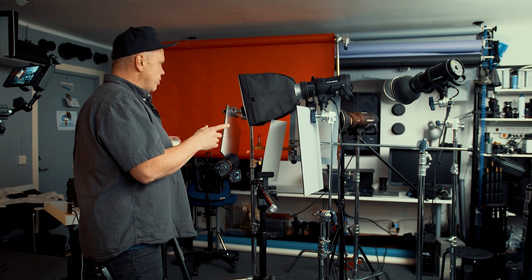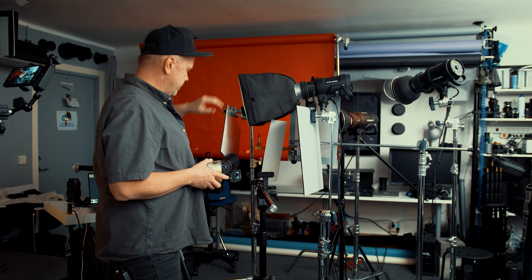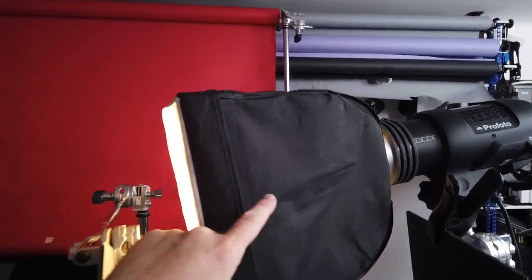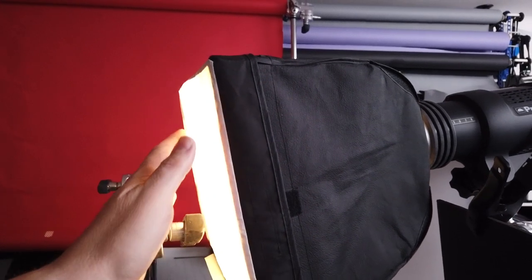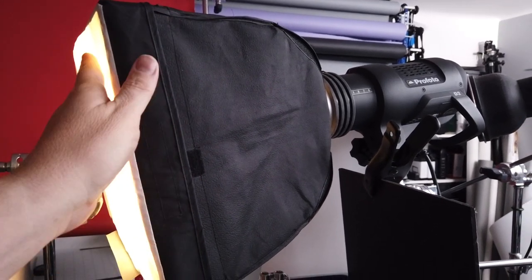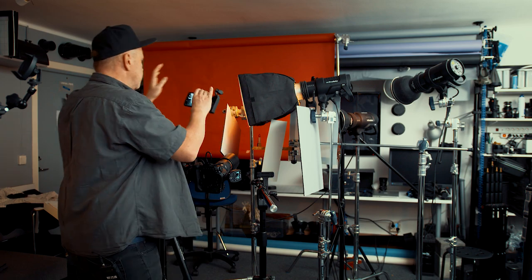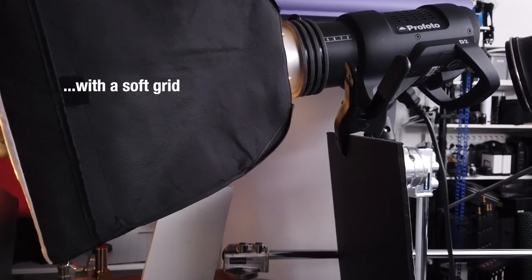Let's turn on the next flash — the main flash. Here we have the second flash, a Profoto flash with a small softbox — I think it's about 1.3 feet — and it has a grid on. But I also have a diffusion outside because I don't want the grid to show up in the glossy part of the lipstick. So that's how you can avoid this. You can control the light because I don't want it to spill down so much.